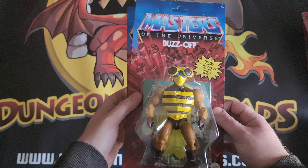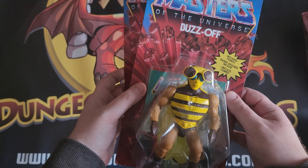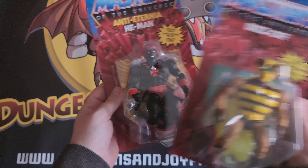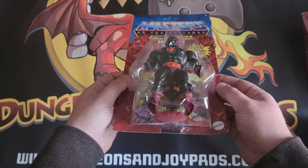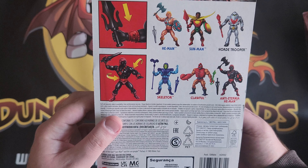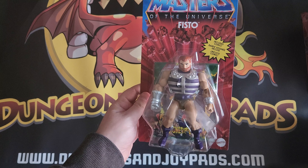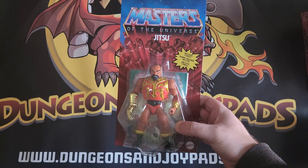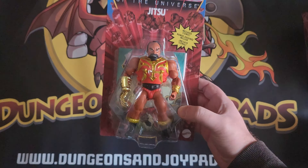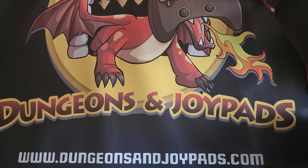Then we've got some non-deluxe edition ones, and this will kind of show you the difference between the deluxe and non-deluxe editions. This is Buzz Off — clearly one of the bad guys, really cool, got like pincers for claws for hands. We've got Anti-Eternia He-Man — I think he's like a bad guy version of He-Man. We've got proper swinging action — very cool. Next one we've got is Fisto, with his massive fist glove there, non-deluxe edition, and then we've got Jitsu with his gold glove. So yeah, those are the non-deluxe edition figures.